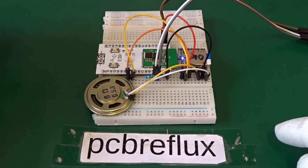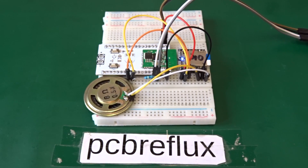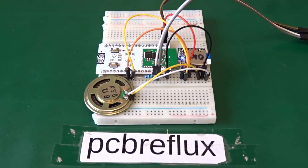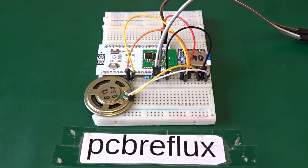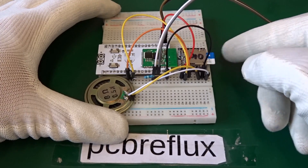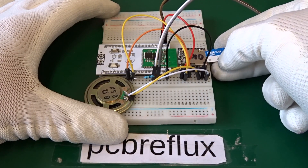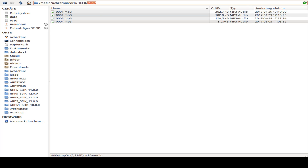Today I want to play around with the ESP32 and an external MP3 player from DF Robots — the DF Player Mini. For this constellation I also need an SD card with the MP3 files. So I prepare the MP3 files for the SD card.